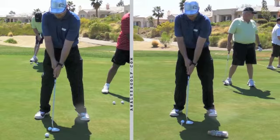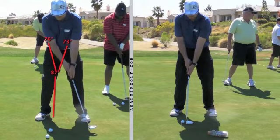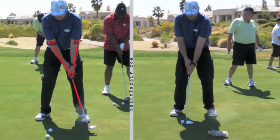Before I take that backswing, I want to draw lines here on your arms and the shaft — it's kind of like the letter Y. And then as you take it back to the end of your backswing, what we want to see is: did you keep the shape of your Y just like it started? And you did — that's very good.